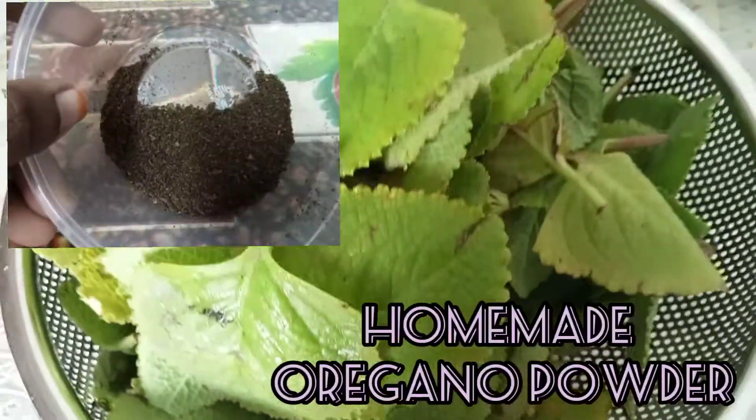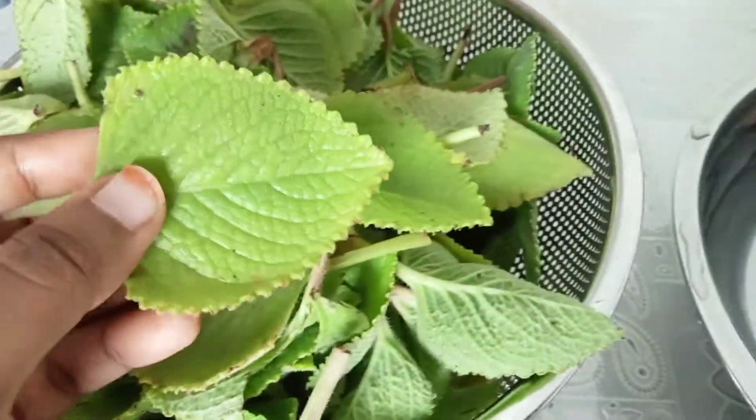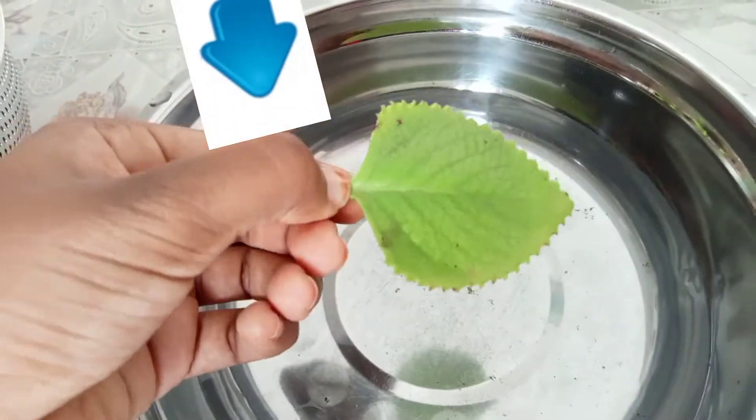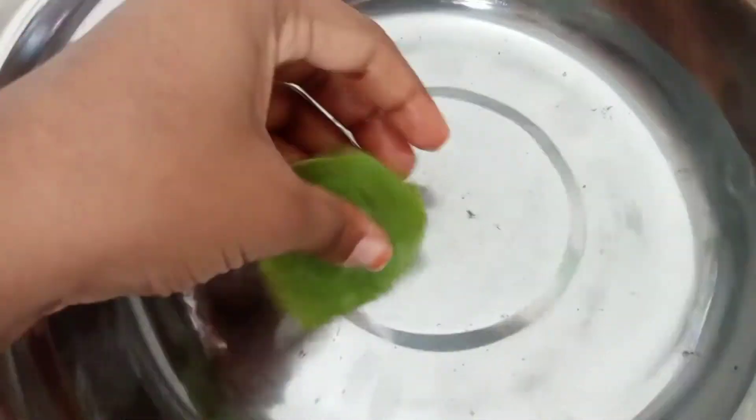Hi buddies, welcome back to Junior's Kitchen! Today we are going to make homemade oregano powder. First, cut the petiole of the oregano leaves and wash them two or three times.